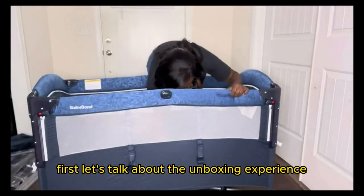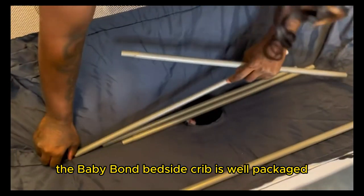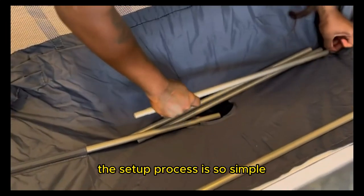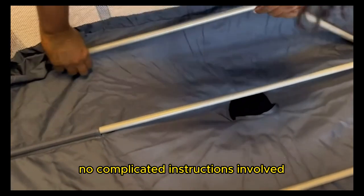First, let's talk about the unboxing experience. The Baby Bond Bedside Crib is well packaged, ensuring everything arrives in perfect condition. The setup process is so simple, you'll be ready in minutes. No complicated instructions involved.